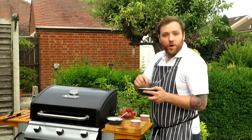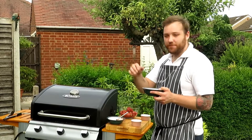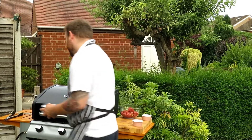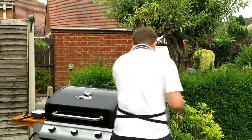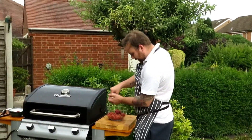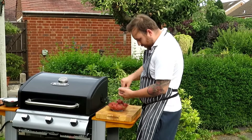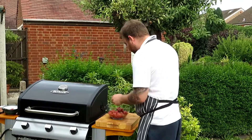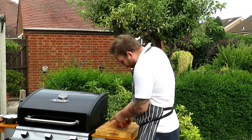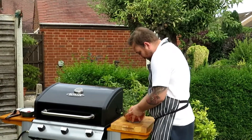I've also got one teaspoon of smoked paprika, one teaspoon of Cajun seasoning, and one teaspoon of cumin — that's what I tend to spice my chillies with. Then I'm just going to season it with some freshly cracked sea salt and cracked black pepper. All we're going to do is get our hands in there and mix it all up, just like you were making a burger patty — really nice and simple.